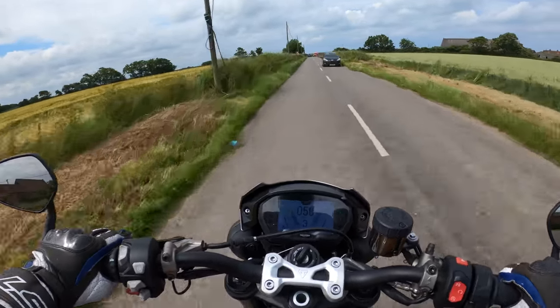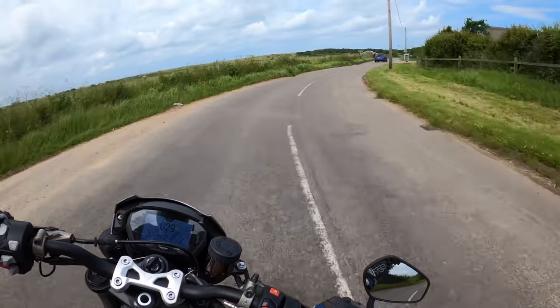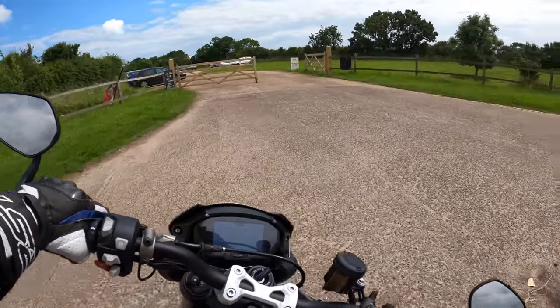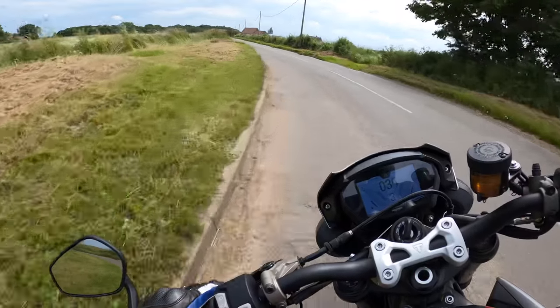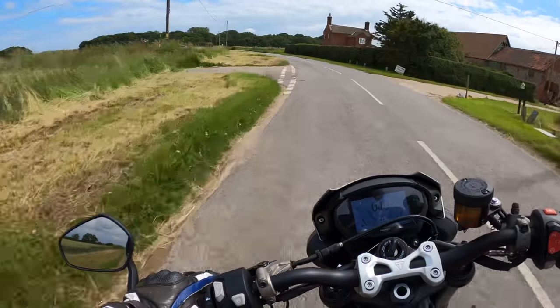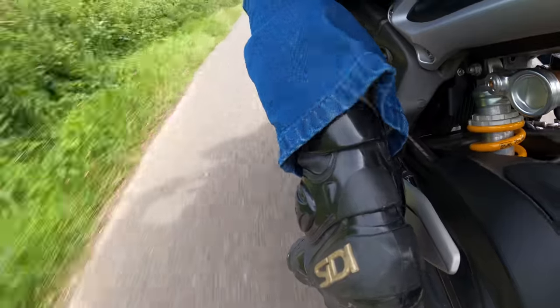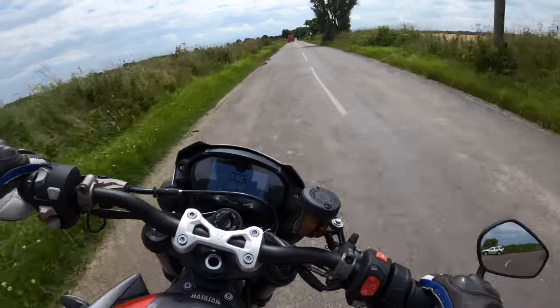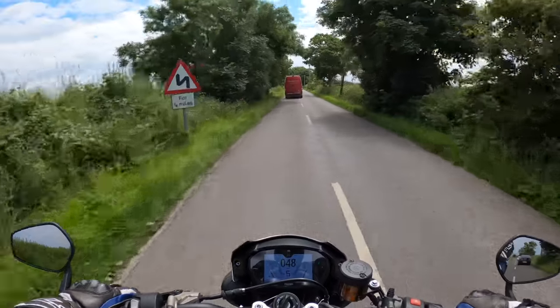I hope you're getting some good sound from that exhaust as well. The weather is a little bit windy today. I'll see if we can go for a crafty overtake maneuver of the red van man.